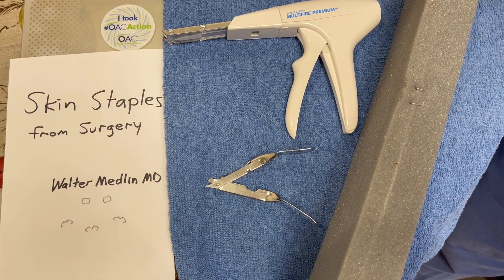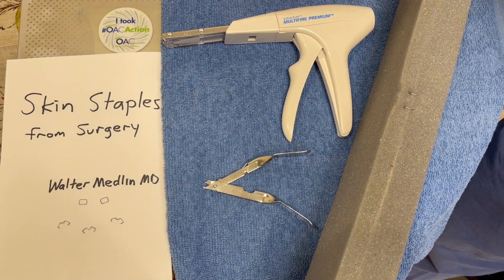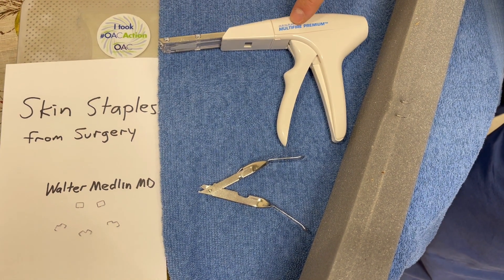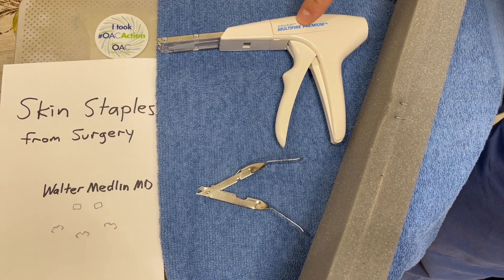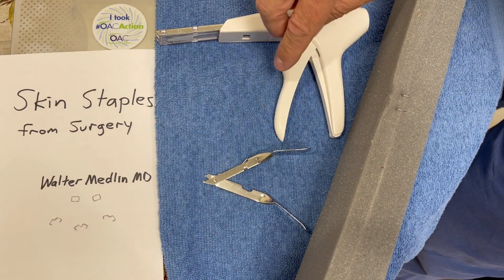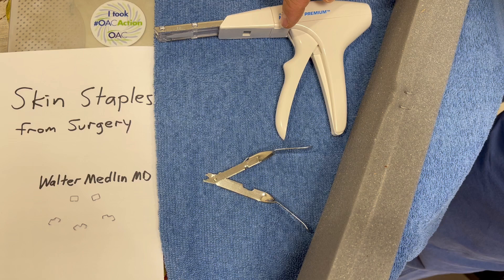This is a video for skin staple removal after laparoscopic surgery, and it works for open surgery as well. This is a surgical stapler that we use in the OR — you'll never see this because you'll be asleep. This is a remover that you may get sent home with, or you may have somebody use in the clinic for you.